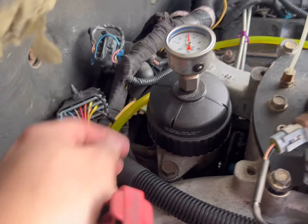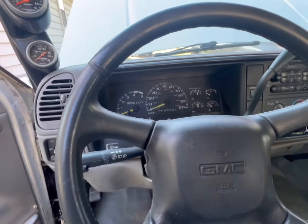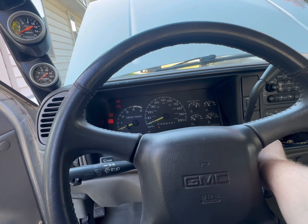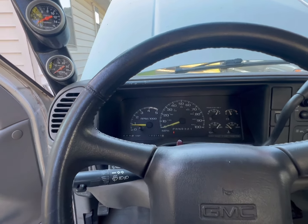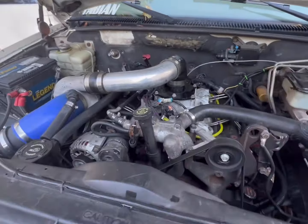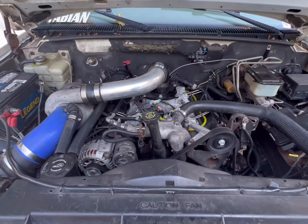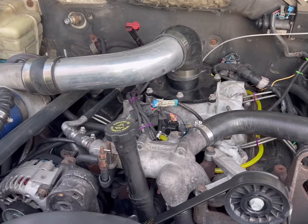New harness is in, the truck starts on a flash and it runs great. I've got a video of the start here. Starts pretty darn good, doesn't it? And that was with air in the lines because I actually did both of these at the same time.